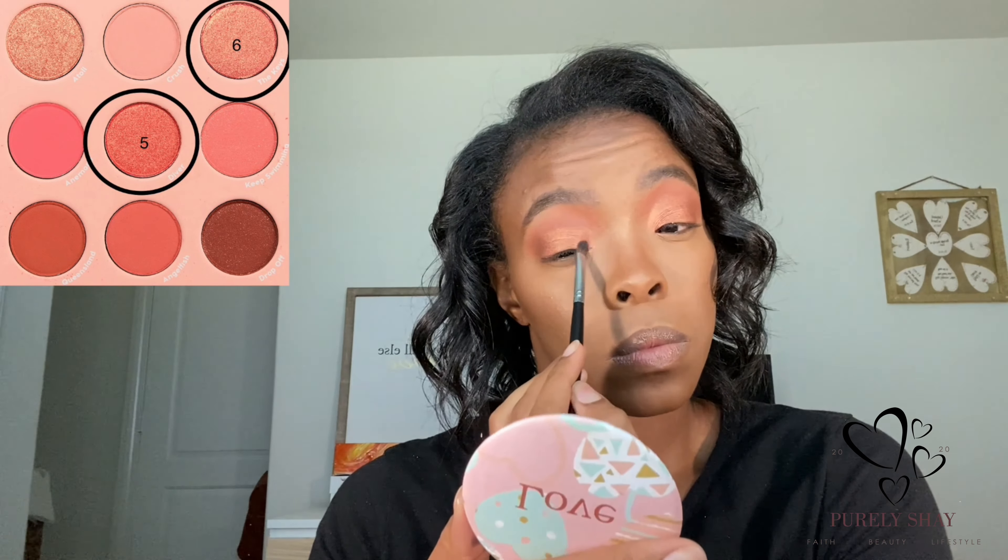Moving on, I'm going to take the Tarteist Double Take liner in the shade black to tightline my eye, and then I'm going to move on to mascara using the Unique 4D Lash mascara. Then I'll pop on my Ardell Faux Mink Wispy lashes and move on to the lips.